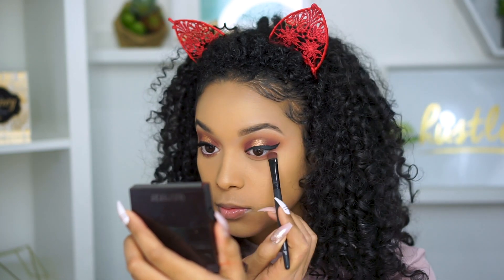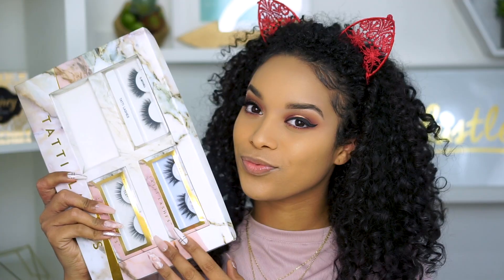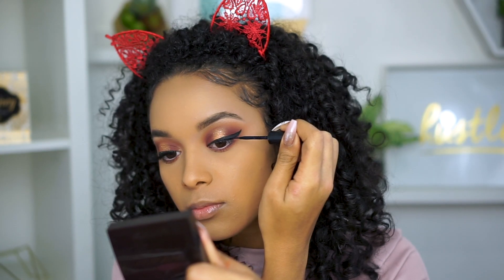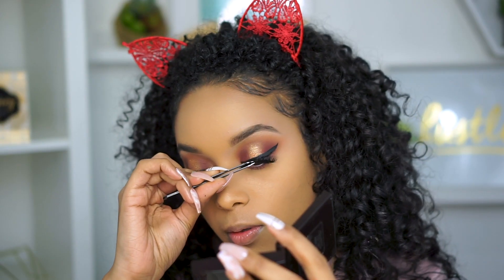Now just taking the same shadows we used and blending it out on the bottom lash line, then adding white liner to my waterline and then applying mascara. For lashes, I'm taking my gorgeous Tati lashes in the style TL10. A little trick is to apply lash glue to both the lashes and your actual lash line — this literally helps the lashes stay on all day through tears, wind and everything.